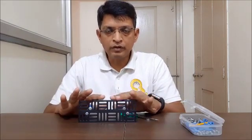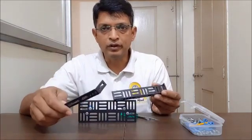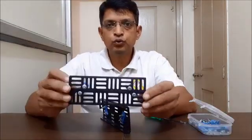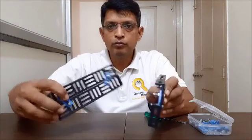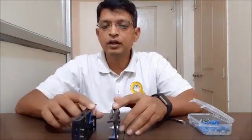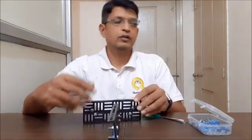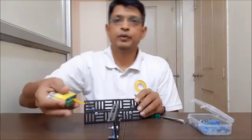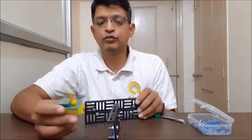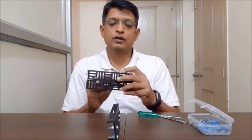We will create one more such side of the base using two more L-plates, so we have created two such assemblies that form two sides of our base. Now let's think about where and how we are going to attach our motor. I have already removed the motor screws and will attach the motor here.